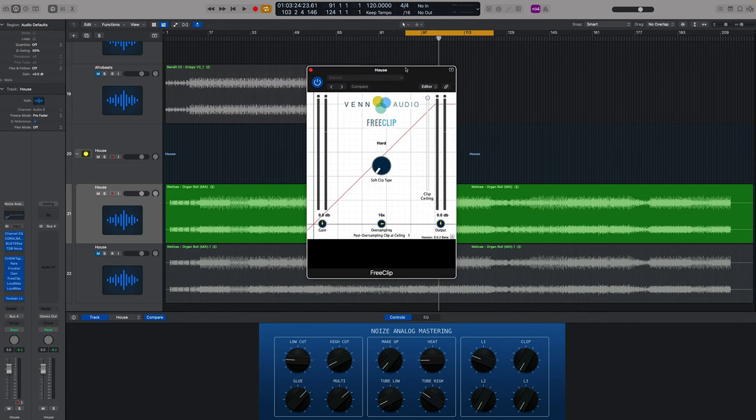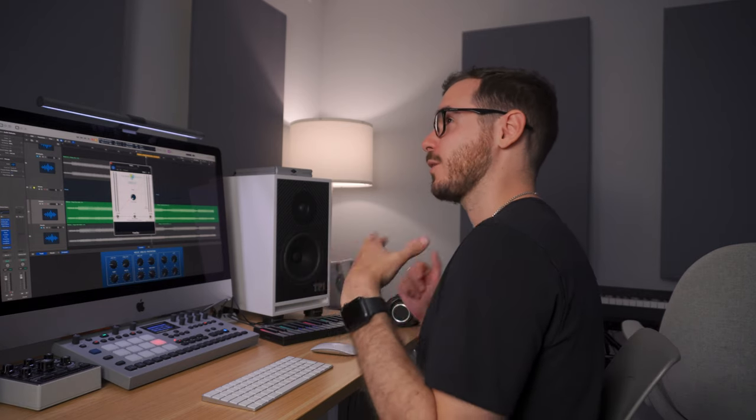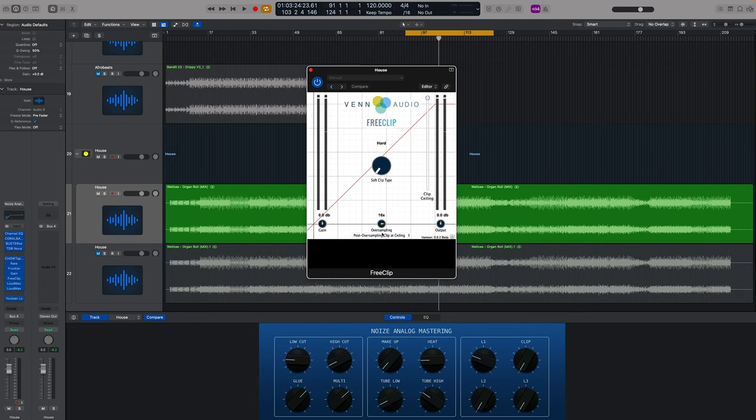Next we have the Venn Audio Free Clip. There are a lot of great clippers out there, some very inexpensive. I wanted to make this video about free plug-ins, but I was tempted to sneak in a cheap clipper — Standard Clip and K-Clip. If you can get your hands on either one, I'd recommend it because they do sound better and sweeter. This clipper is okay — it's not the best in the world but it is free. We're using it on hard, as a hard clipper, with oversampling and post-oversampling clip at the ceiling.